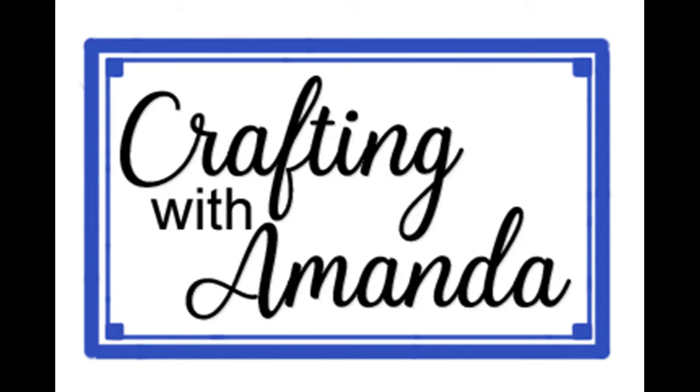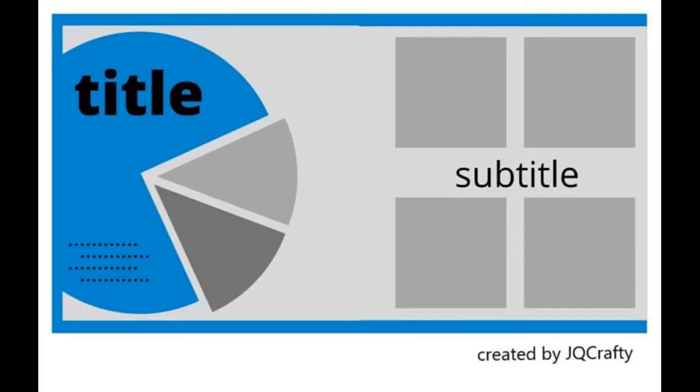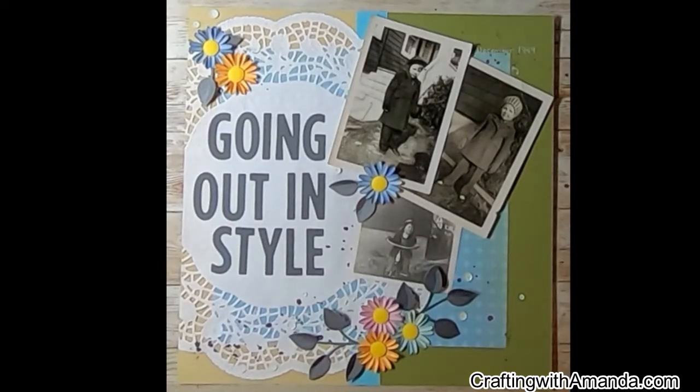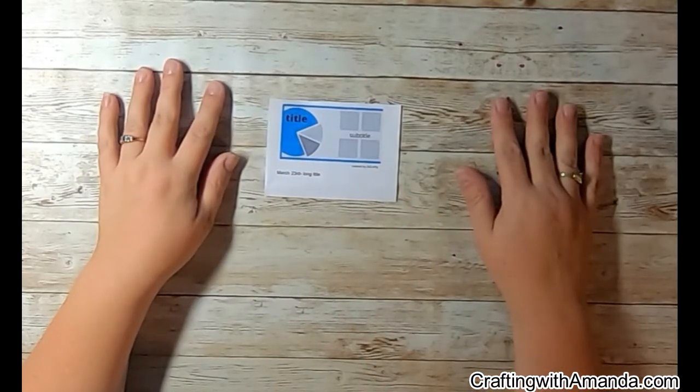Hello crafty friends, Amanda here with Crafting with Amanda, day 23 of 30 Days of Sketches round nine. This is our sketch today by the very talented Jackie from JQ Crafts, and I have to tell you Jackie, this layout threw me for a little bit of a loop.